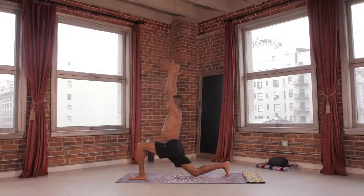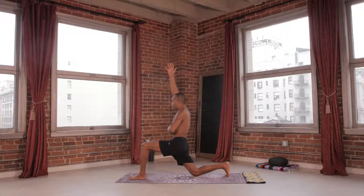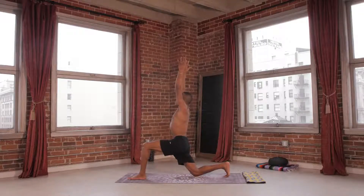Hands reach up. Nice deep inhale. Draw the left hand to the rib cage. Feel the abdominals draw in. Our core is essential to our inversions. As I tuck my tailbone, I really lift up. Breathe up. Lengthen up.